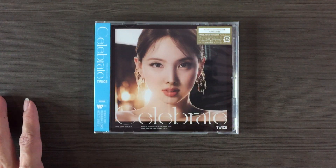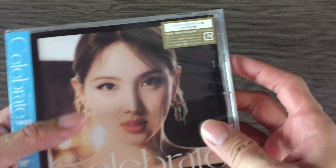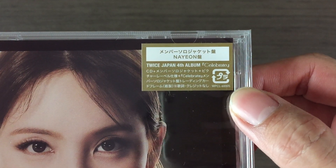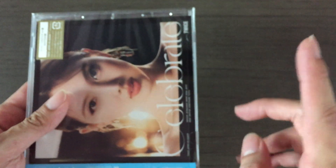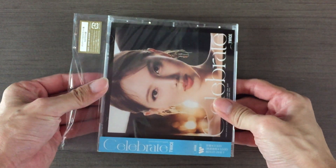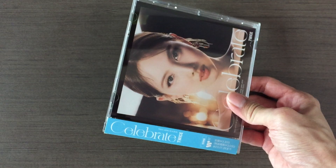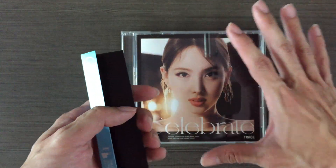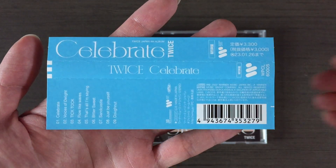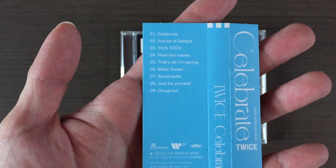Now let's get the album. I'll show you the sticker here. It's already open because I did film the unboxing once but the video didn't come out good, so I'm filming it again. This is the OB strip with the track listing.